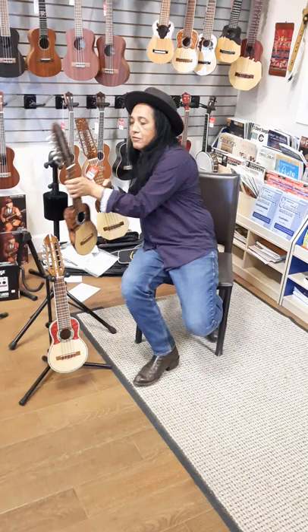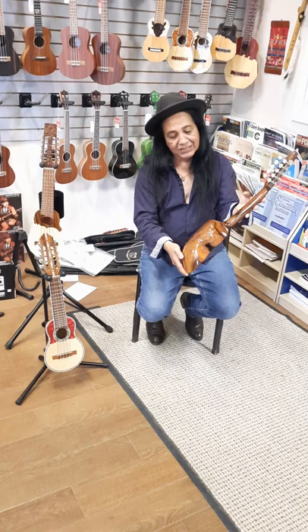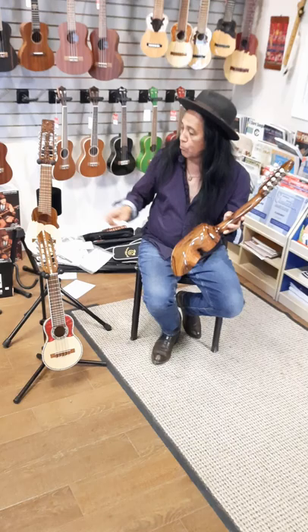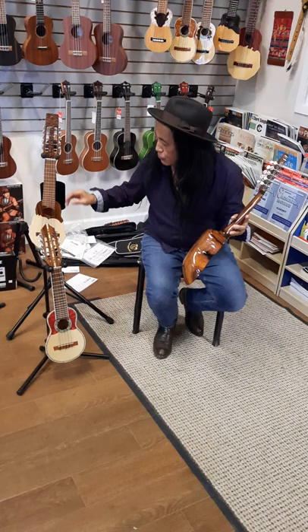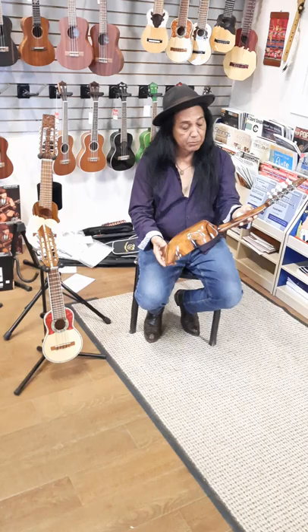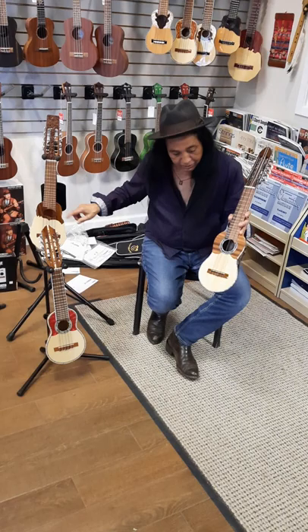This is the VC-1, which is more definitely for when you start going out there and doing those big gigs, performances, and recordings. This is strictly all jacaranda wood. Jacaranda is normally used more for the actual fingerboard and also for the bridges and the tailpieces — that's where jacaranda usually comes in. This is all jacaranda, so it has a little bit more weight, but the sound and the work on this is amazing. It's a spruce top with half the top also being jacaranda — similar to the VC-2, but definitely a different pattern.